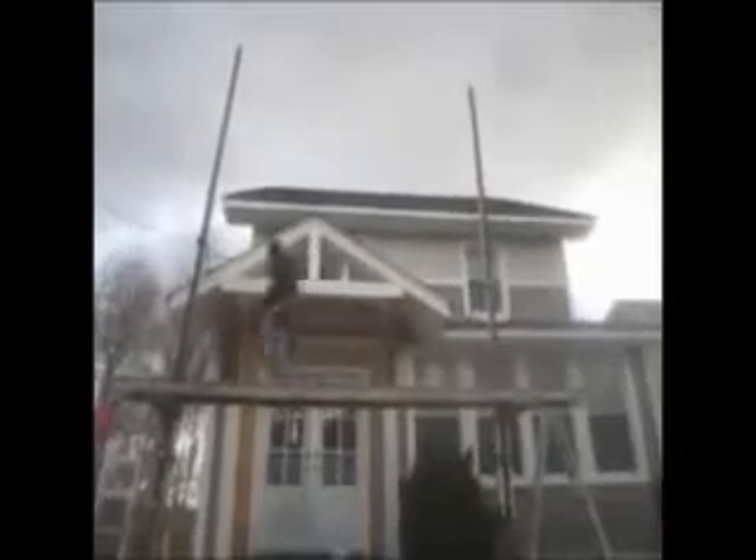You can see the lumber. What we've done here, instead of putting a column on the bottom, for your free consultation and estimate, or go to one of our websites.